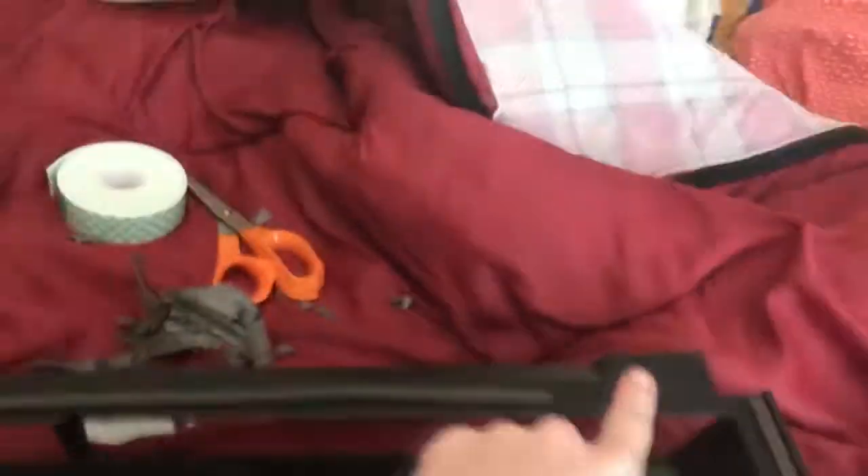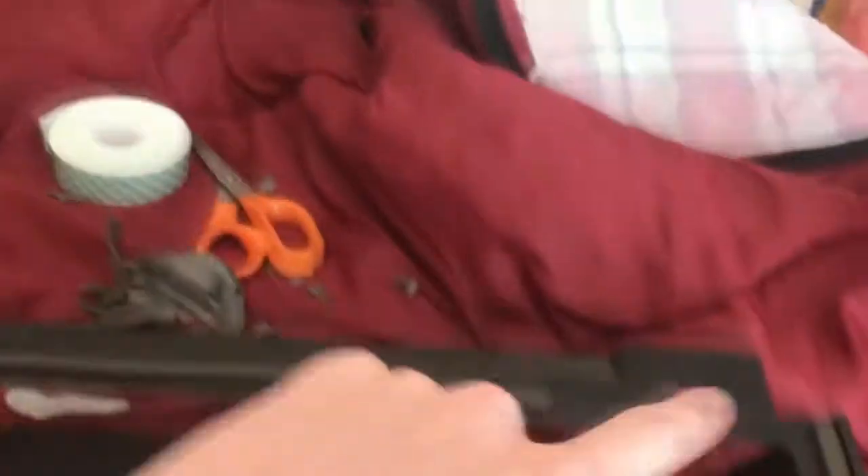Okay guys, I got all that gunk off and I'm gonna put the tape right in this corner, and this corner, and then right here where it was, and right here where it was, and then it should be good to go on the car.